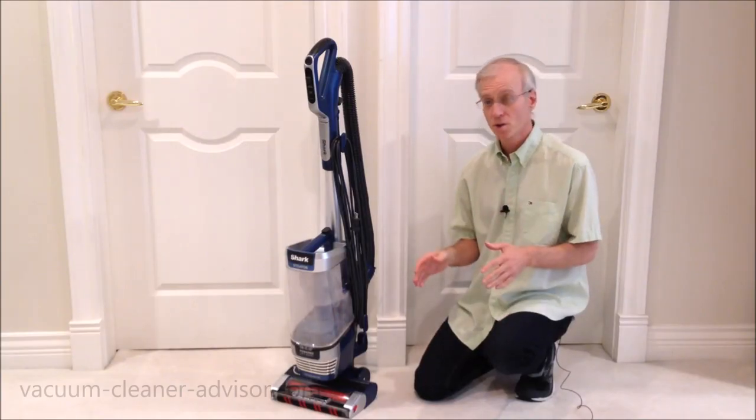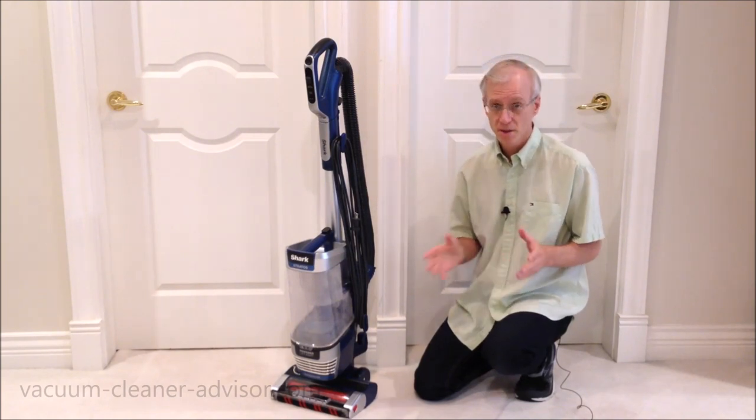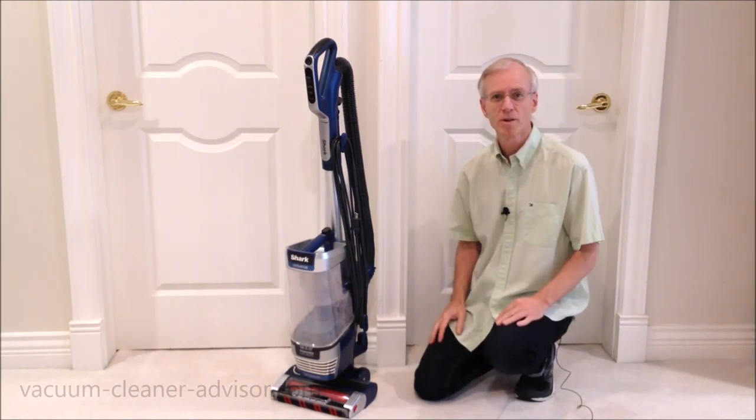So that's a review of the Shark Stratos Upright Vacuum Cleaner. I hope you found it useful. If you did, please consider subscribing and thanks very much for watching.